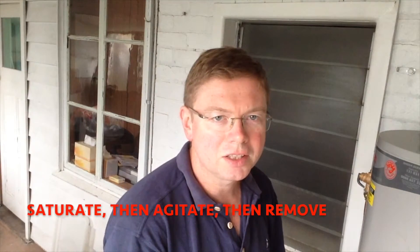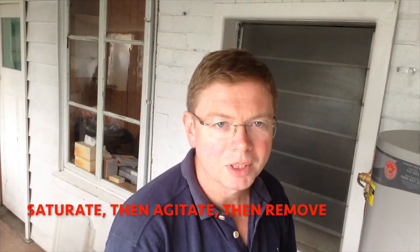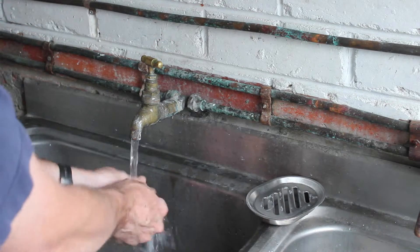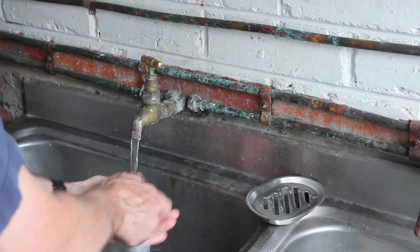I saturate, then I agitate and then I remove. It's the standard cleaning technique. It would be silly to turn the water on and apply the soap under the running water — any soap I apply to my hands is going to be immediately washed off and wasted.